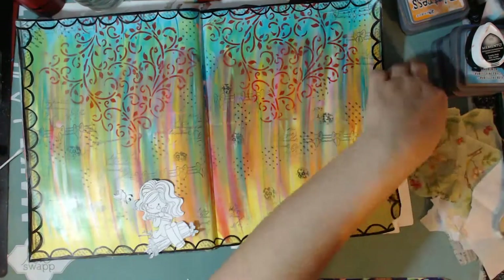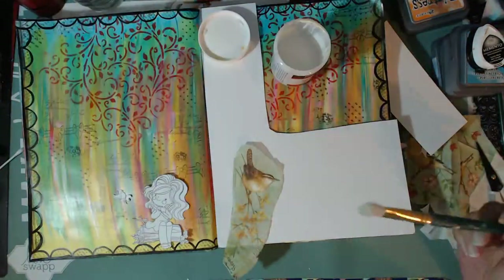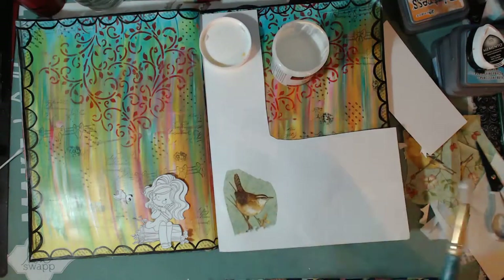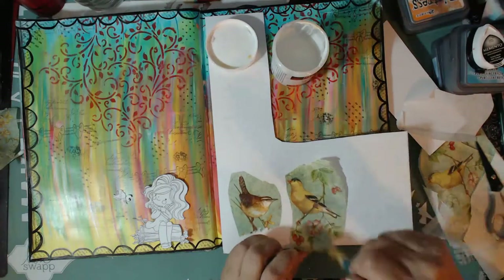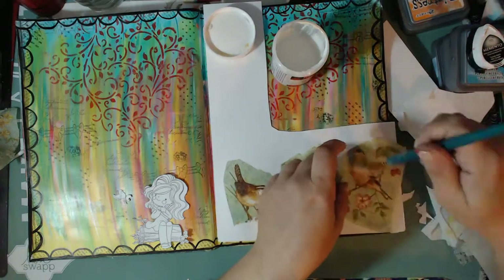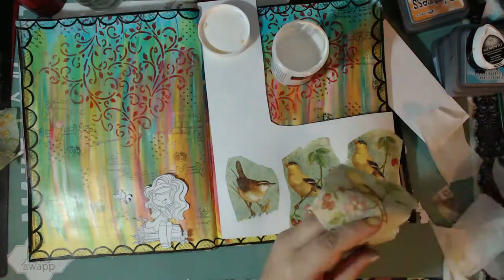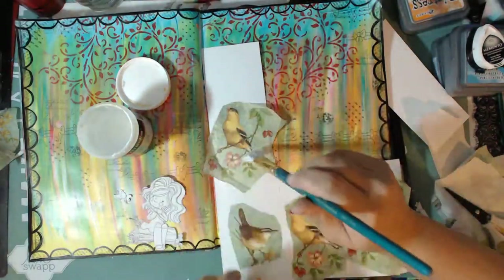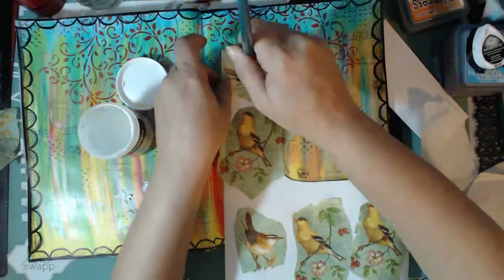These are the leftover napkins from the other day when I was doing the art journal page with the three houses. I'm going to decoupage these — laying down a little bit of thin glue and smoothing it out so there are no wrinkles on the little birdies. Once they're dry I'll be trimming them. All I want from these images are the little birdies and those two little flowers at the bottom.